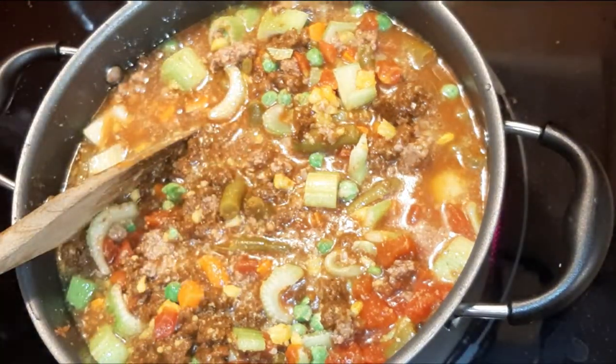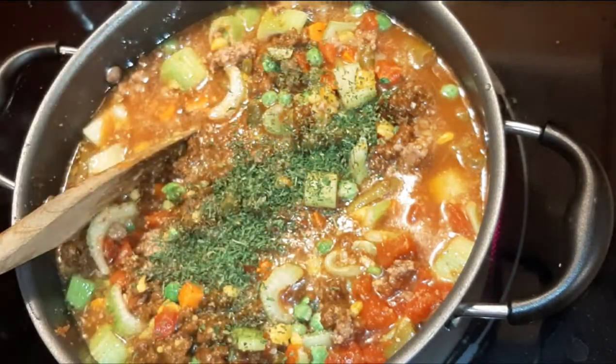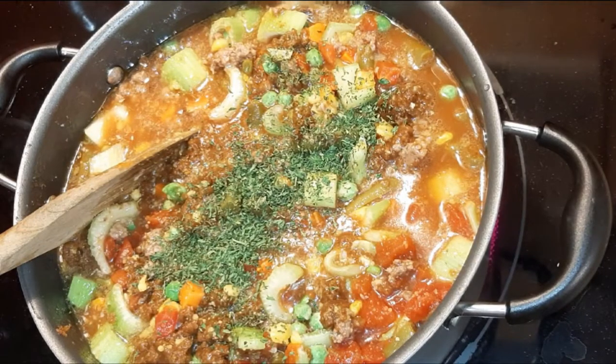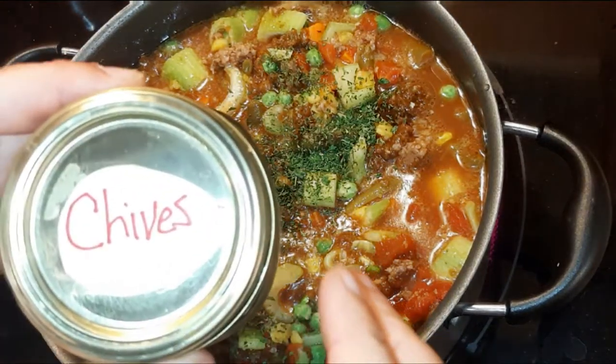If you have a potato or two that you want to throw in, that's great. I'm not a huge lover of potatoes in soup — unless it's actually potato soup, and it better have a heck of a lot of cheese on it.